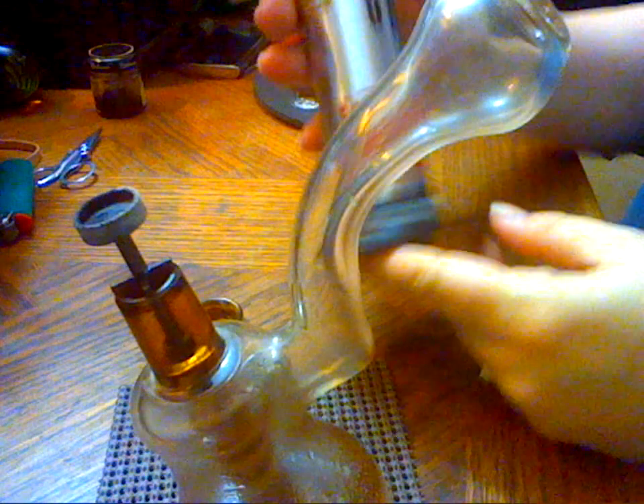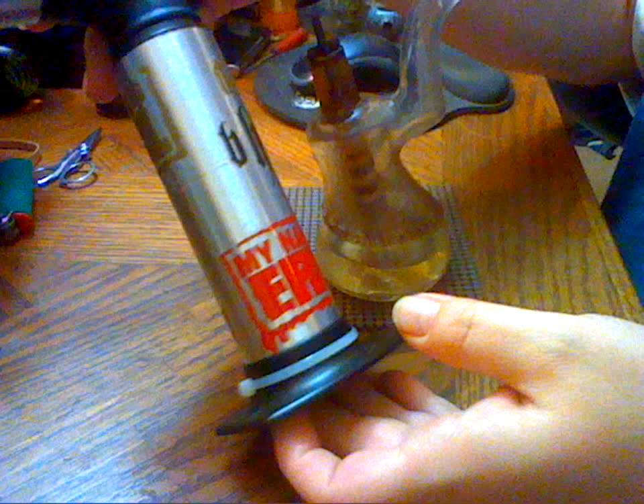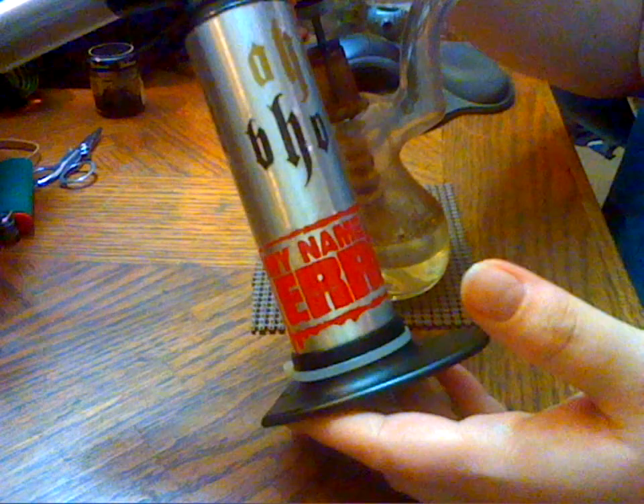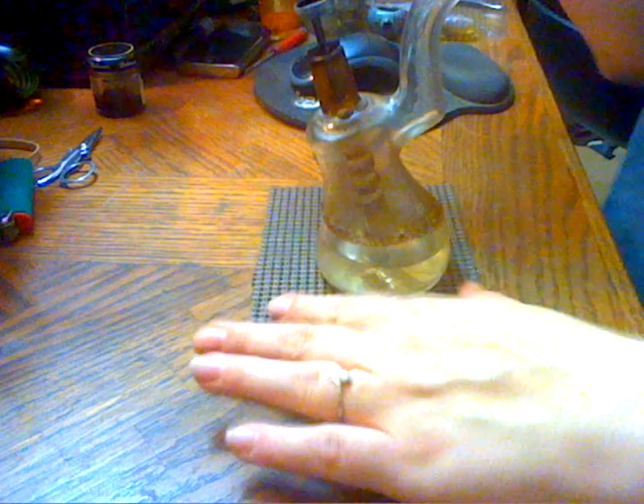Next, obviously — and let me move this down here so you can see — a torch. We got this at Bed Bath & Beyond, about $30. It has a lifetime warranty, it's all shiny. You can put stickers on it, color it up however you want. Do your thing.